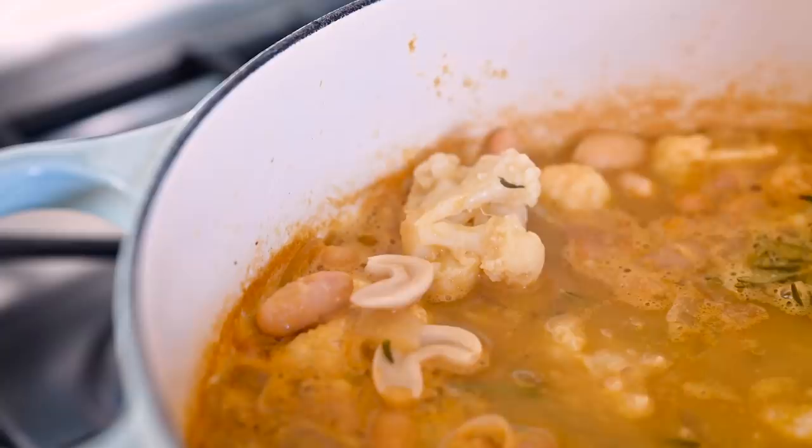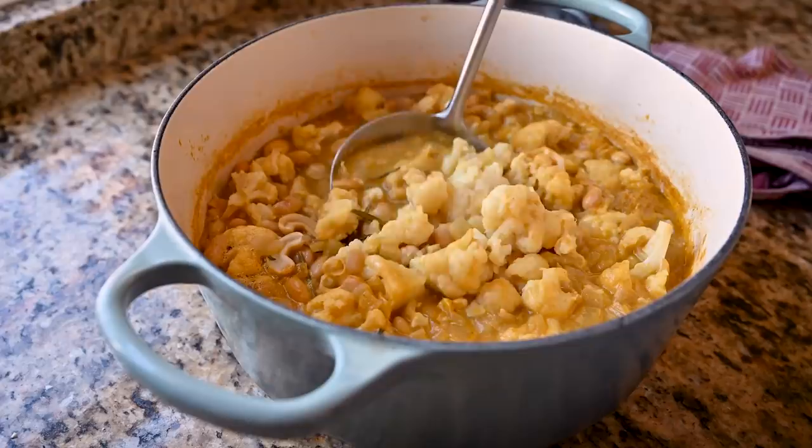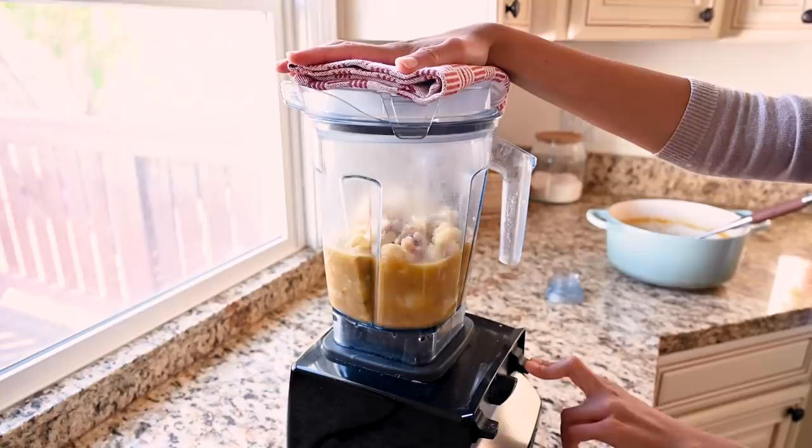You'll know the soup is done when your cauliflower is fork tender. Remove the bouquet garni and we'll blend up our soup. If you don't mind a rustic, chunky texture, you can just blend the soup in the pot with an immersion blender. Personally, I prefer a super smooth, silky texture, so I'm going to transfer the soup to my Vitamix and blend it in two batches. Be sure to take the center cap off your blender so it doesn't trap the steam from the hot soup and explode all over your kitchen — I just use a kitchen towel instead to cover the blender. Blend it until it's really smooth and creamy.